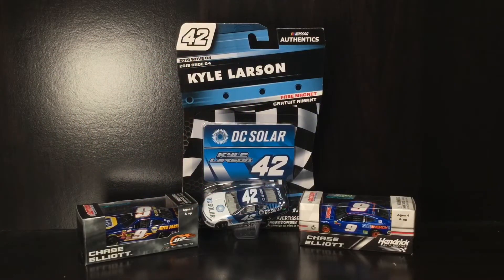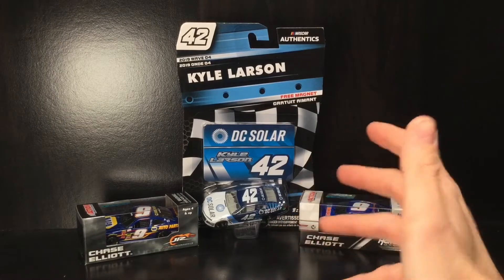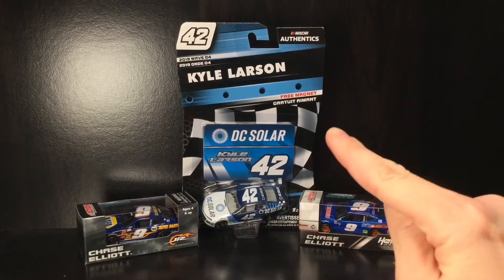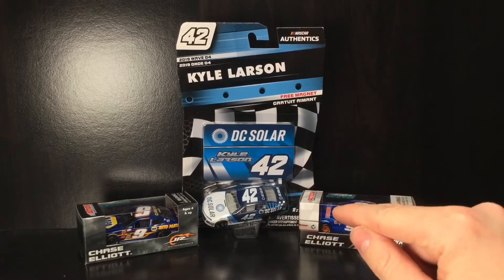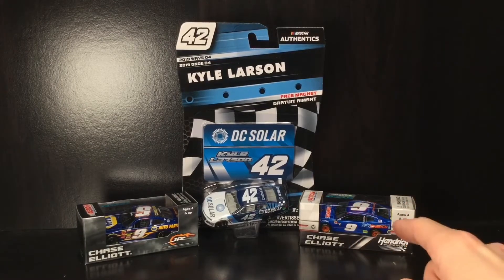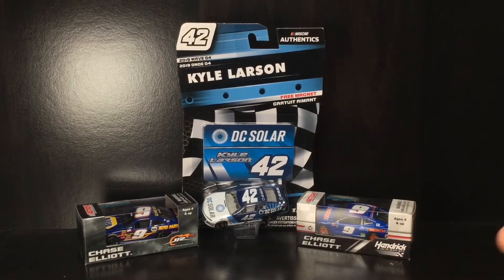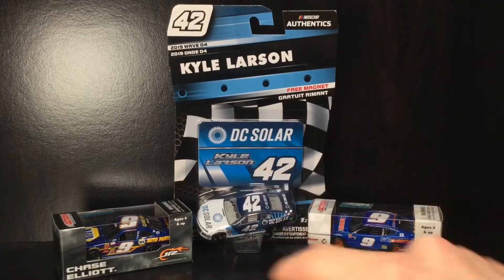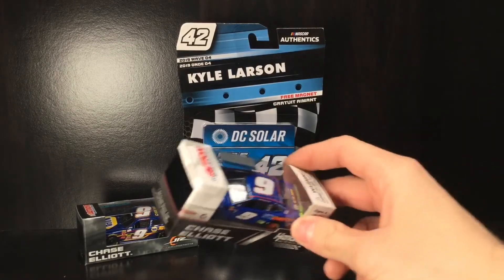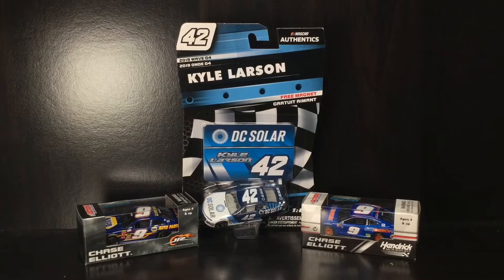All right, folks, here is today's haul: the 2015 Chase Elliott Xfinity — not Nationwide — Camaro; the 2019 Kyle Larson DC Solar special promo unraced diecast — we all know the fiasco with DC Solar, that is NASCAR history, and I believe that thing is going to be worth something someday; and the 2018 Chase Elliott Sun Energy One car. That'll be a cool side-by-side comparison opportunity. Both Chase Elliott diecasts will be reviewed — the 2015 and the 2018 — and this is the Martinsville version with playoff spoilers, not Watkins Glen. I don't love the playoff stuff, but I'm collecting Chase Elliott so you get what I'm saying.